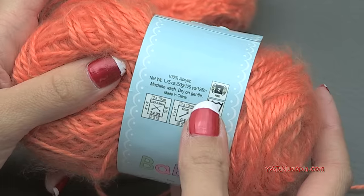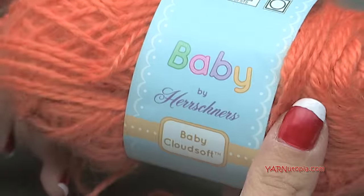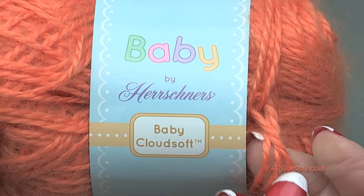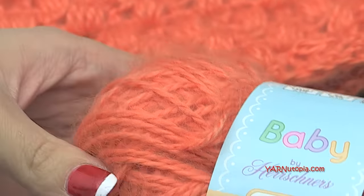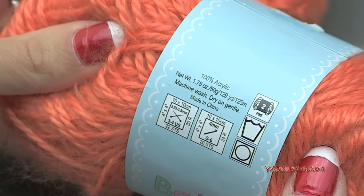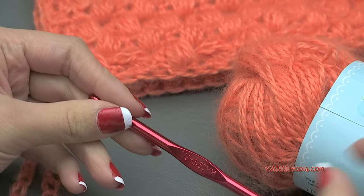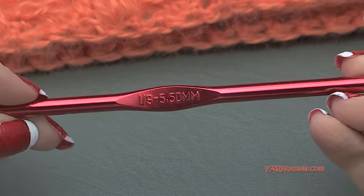If you can't get this specific yarn you can get a fine yarn, size 2 yarn, and if you are unable to get this exact yarn you can go to yarnsub.com to find something as fine as this super soft yarn. This is so super soft and it would be perfect for any baby. We're using one full skein, 129 yards, for this project. You may need a tad more if your tension is a little looser than mine.